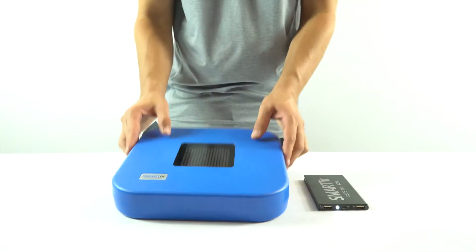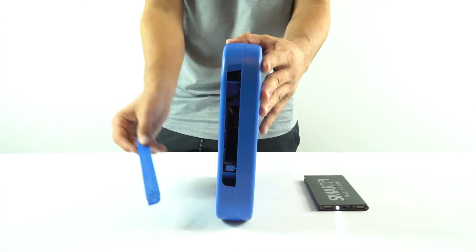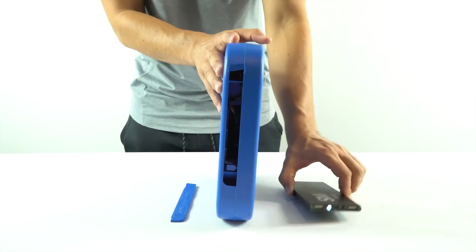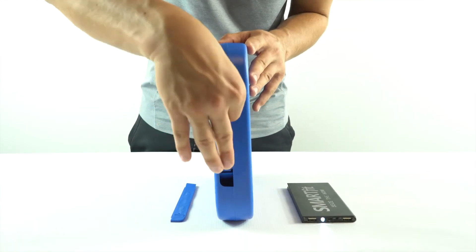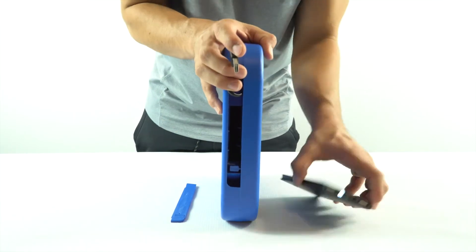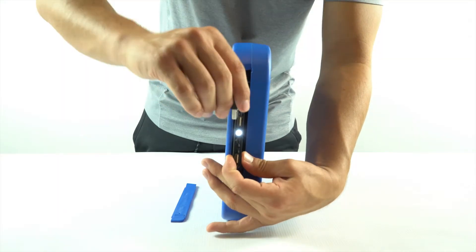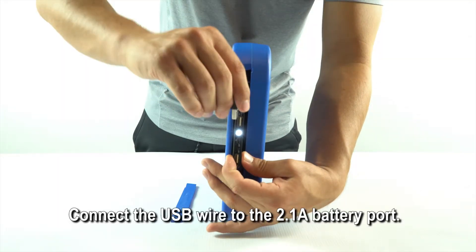Remove the side cover from the strike pod casing. Then move the USB wire out of the way. Place the battery into the strike pod casing. Before placing it in all the way, connect the USB wire to the 2.1 amp battery port.